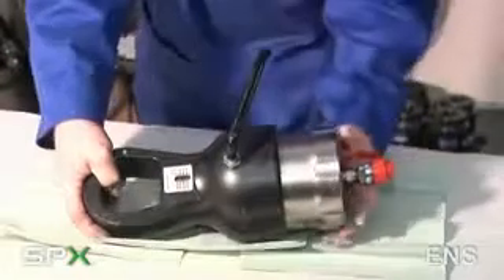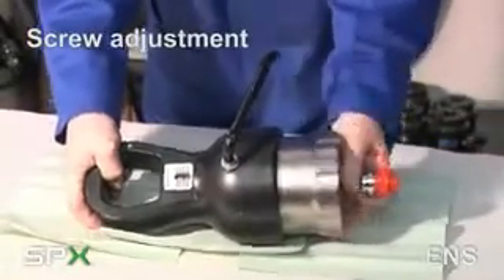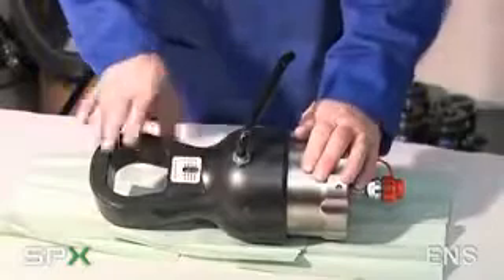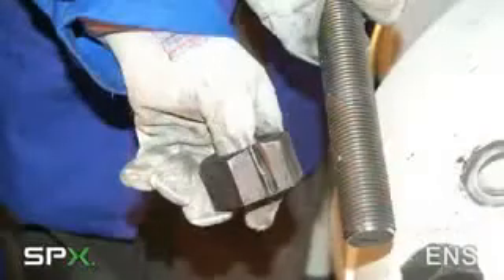Adjustment is made by rotating the cylinder within the head to suit whichever nut is being cut. Once this is achieved, because of the limited stroke of the cylinder, the nut is cut without damage to the thread.